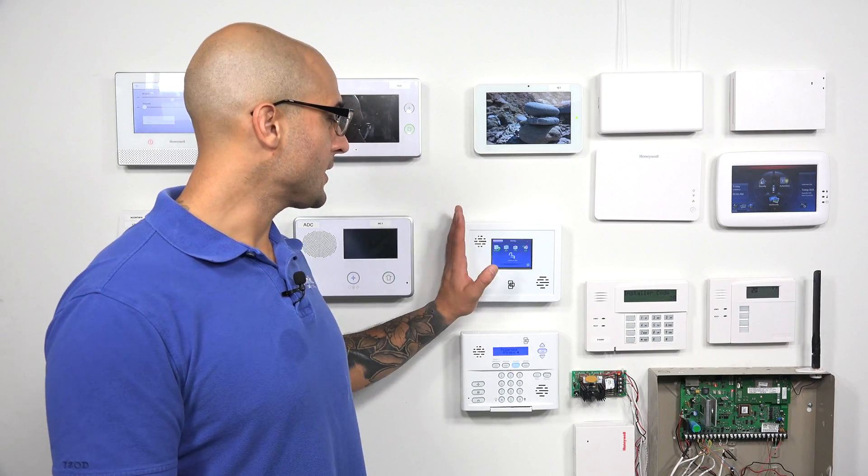Hi DIYers, Joey from Alarm Grid, and today we're going to talk about which door and window sensors are compatible with your Simon XTI and XTI 5. Today we have a Simon XTI set up.